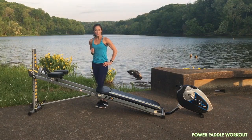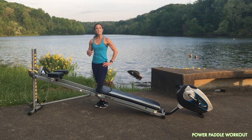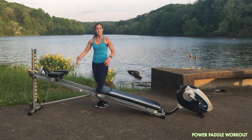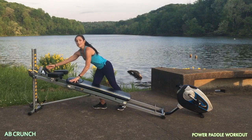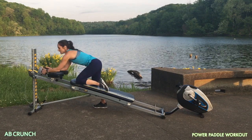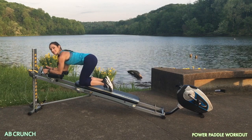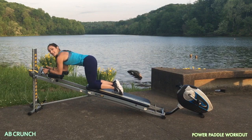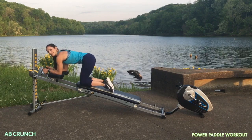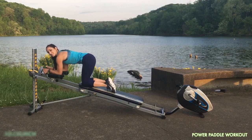Your core is so important because all the power that you're using to paddle upstream comes from it. So we're going to attach the ab crunch accessory to focus on your core. I lifted up the incline, so wherever your strength level is, that's where you place the incline. Come into a kneeling position, keep your core engaged, shoulders relaxed and down. You're just going to tuck your knees all the way in by activating through your core, bringing your hips towards your ribs. As you do this, exhale your breath each time.